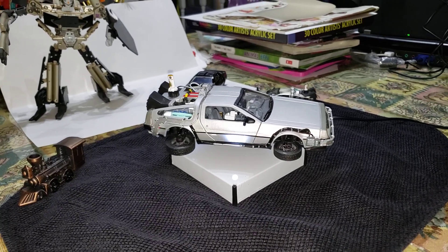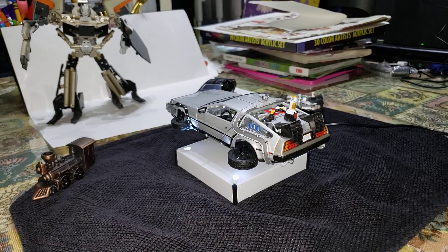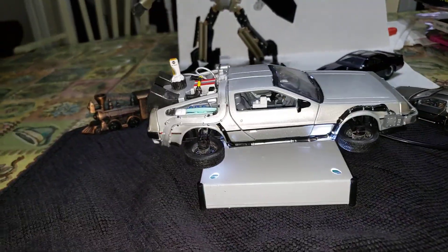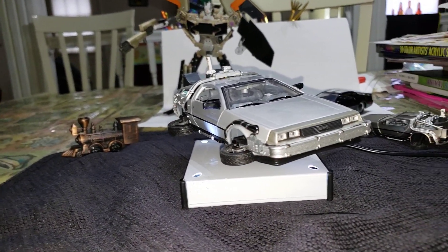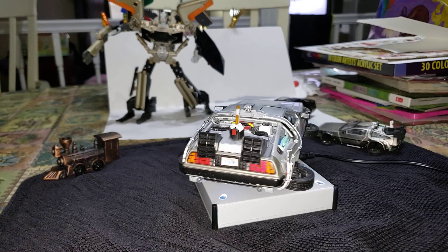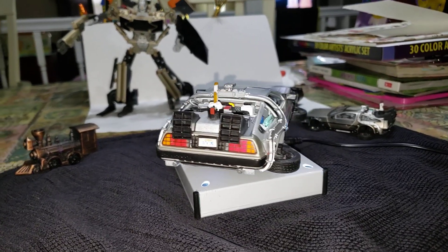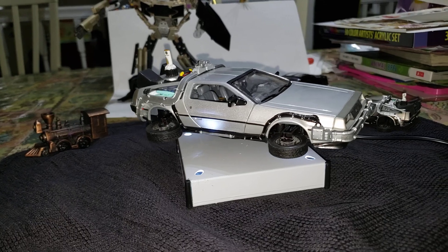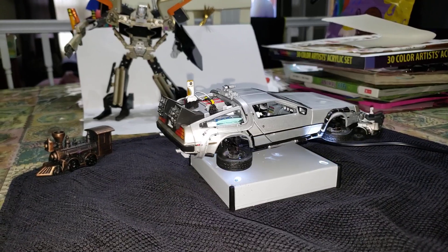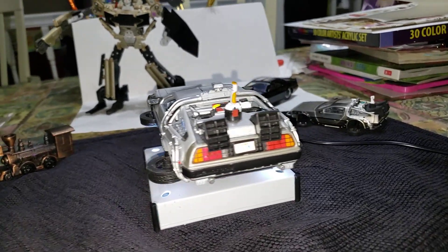This one doesn't light up like the KidsLogic version, but it is made out of die cast with some plastic parts, while the KidsLogic version is mostly plastic with some die cast parts. It's a little bit smaller — this is 1/24 scale while the KidsLogic version is only 1/20 scale — but I believe it's okay, plus you have the satisfaction that you did it yourself.